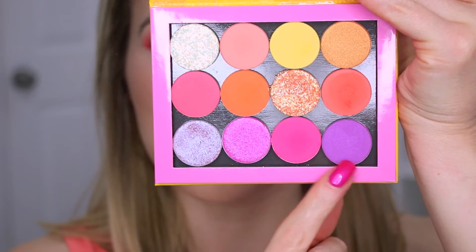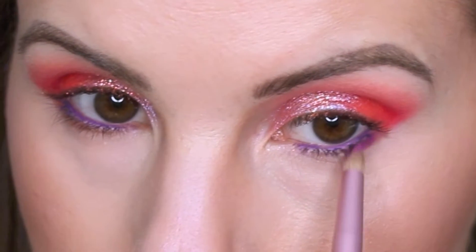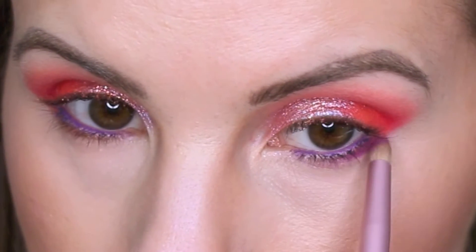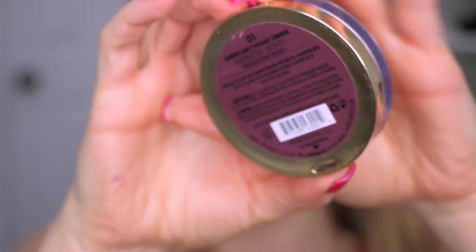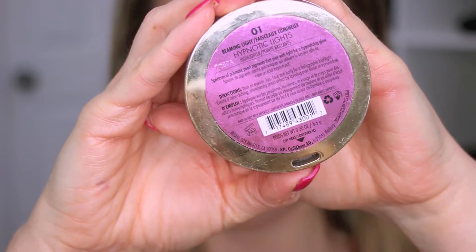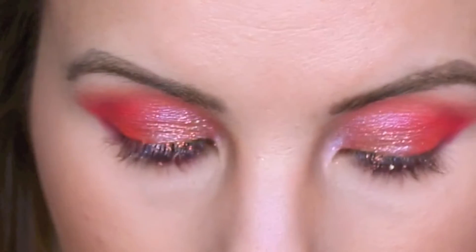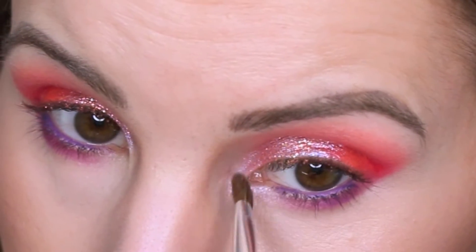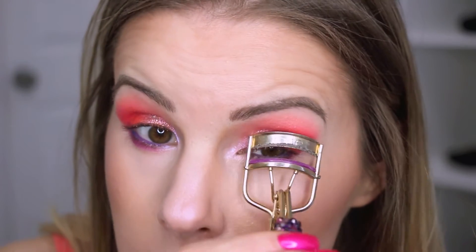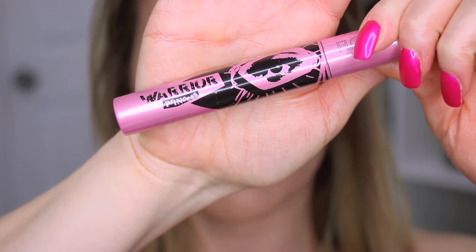Then I'm going in with a Lancôme pencil liner in a really pretty purple, using that on my waterline. For the lower lash line I'm using Seeing Stars, smudging that on. For my inner corner highlight I'm using the Milani Hypnotic Lights highlighter in Beaming Light — it has an iridescent purple reflect and looks beautiful popped in the inner corner. I also use that as my highlight with this look. Then I'm curling my lashes and applying a bunch of mascara.